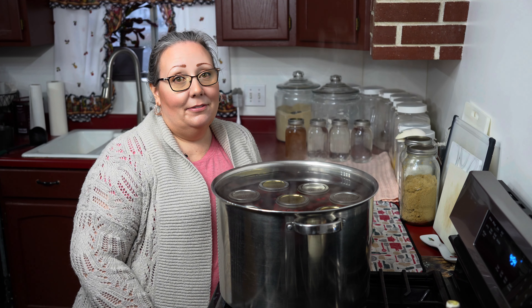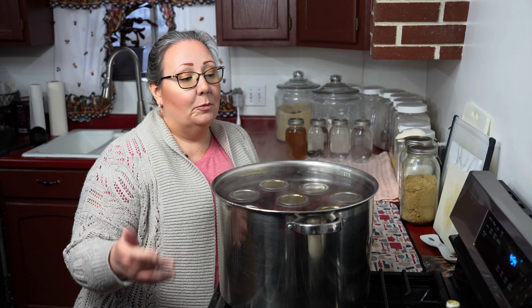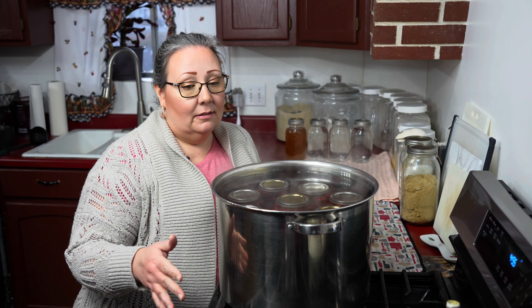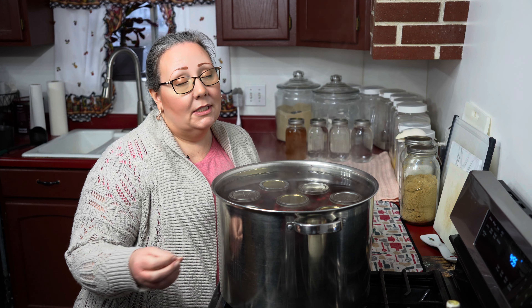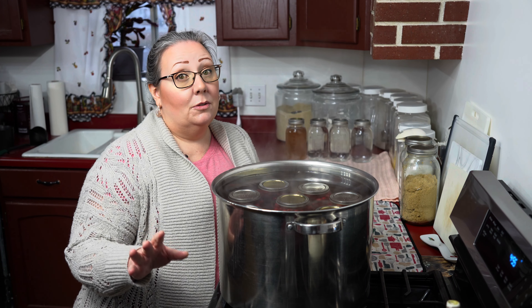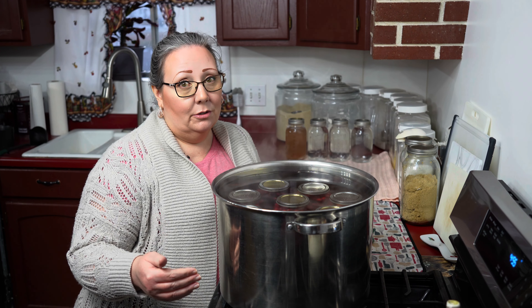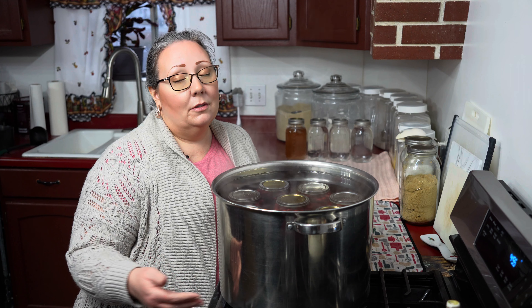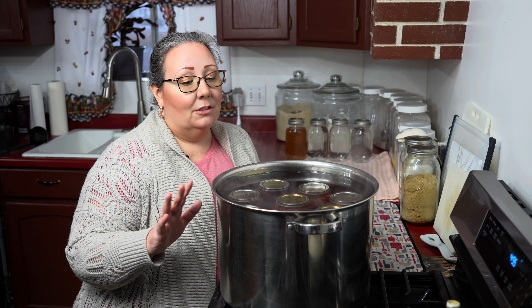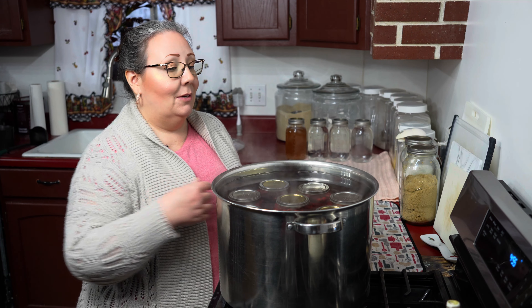My timer went off. I turned everything off and took the lid off and I've been waiting. You need to wait a good three to five minutes before you take things out of your water bath canner. With your pressure canner you need to wait and do things slowly to equalize the temperature a little bit before you take things out — don't be impatient. Give everything a few minutes, and now I'm going to take them out.